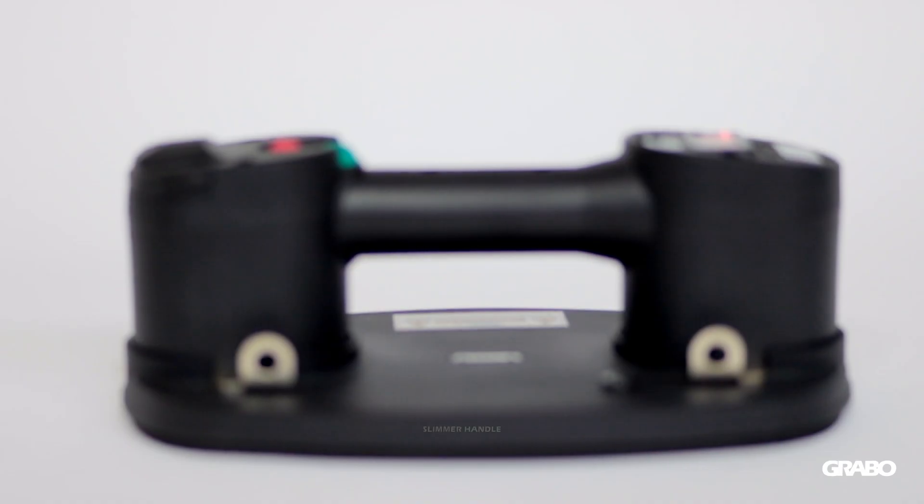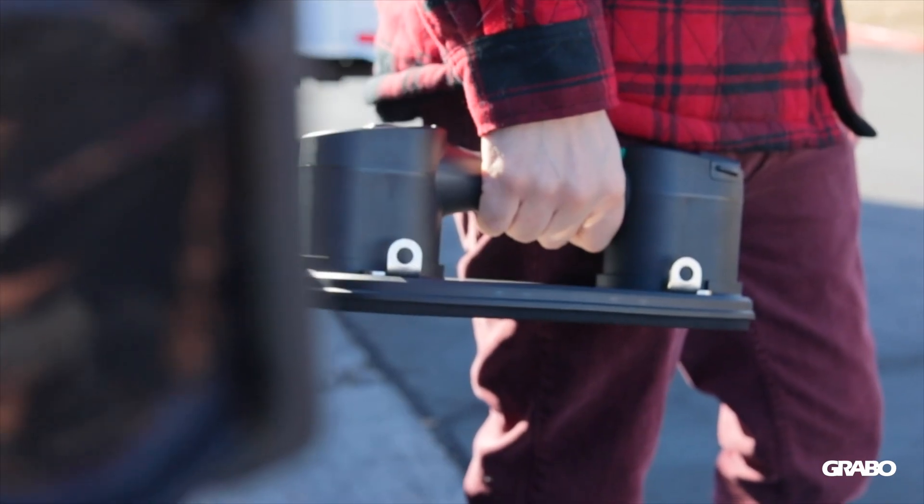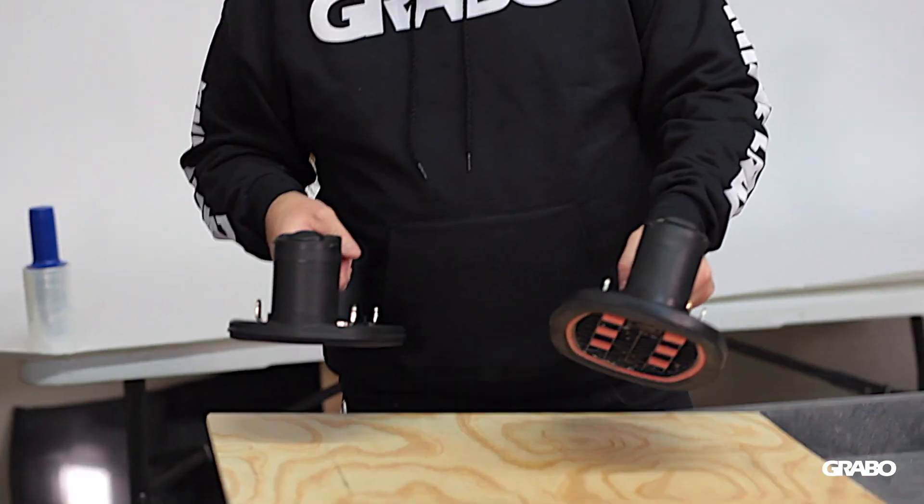The next thing you're going to notice with the Grabo Pro is a slimmer handle — a little more ergonomic. Same power, same lifting strength, but it's going to be a little more comfortable in your hand than the original Grabo.